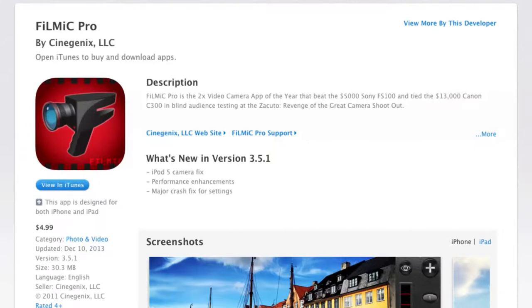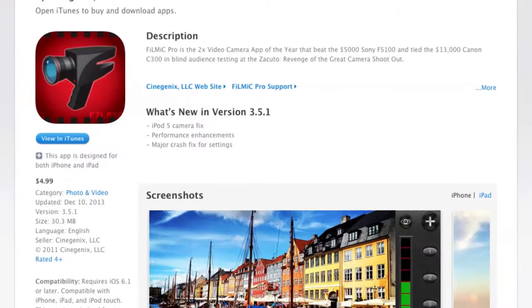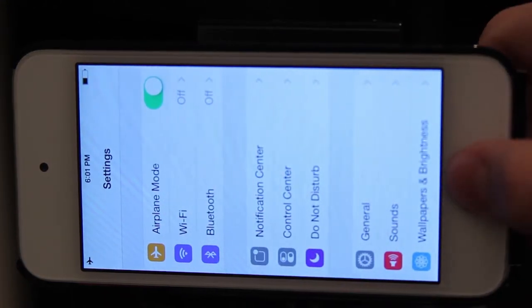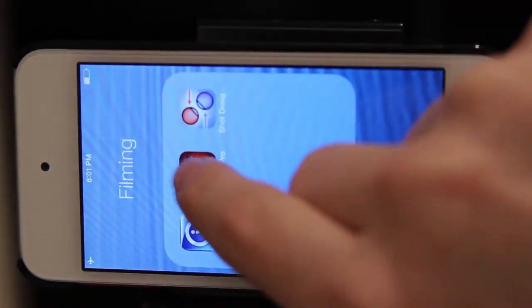The worst mistake that you can make is shooting with the built-in camera app — it is terrible. It might work for everyday stuff, but we aren't doing regular stuff; we're doing filmmaking because this is the Cinema Ace. The app that I use is called Filmic Pro, which runs on the App Store for about $3.99. Let me run you through the basics of this amazing app. Before we go into the app, let's go into settings and turn airplane mode on so that we won't receive any annoying calls or texts while in the middle of the shoot.